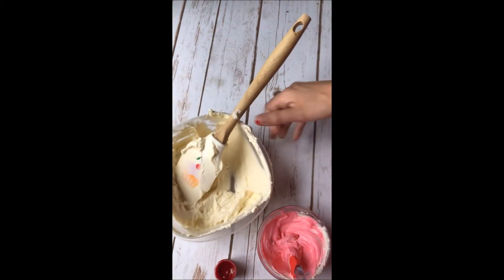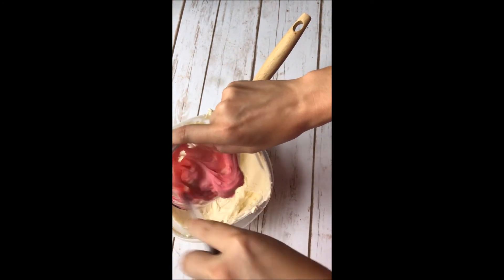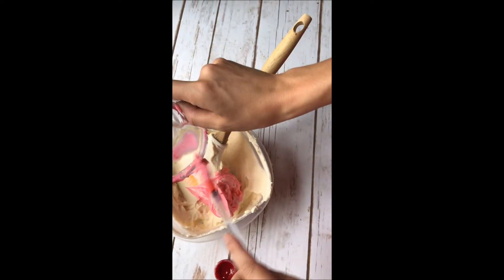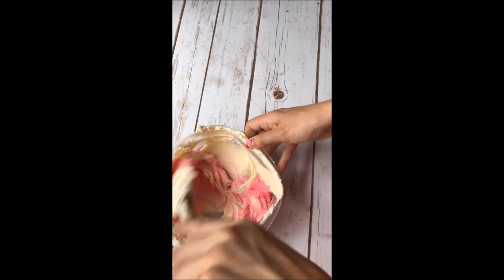I'm just going to go ahead and add it to the batch of frosting. Make sure you get all of that in there. Once you've added that, just go ahead and stir it all together, and you'll notice that the color will lighten.